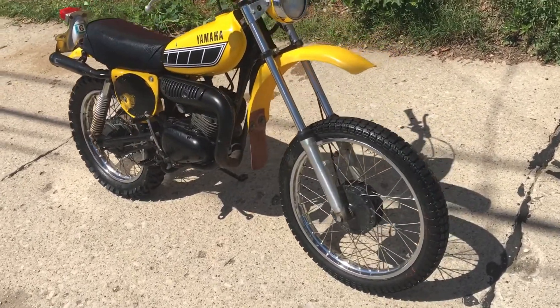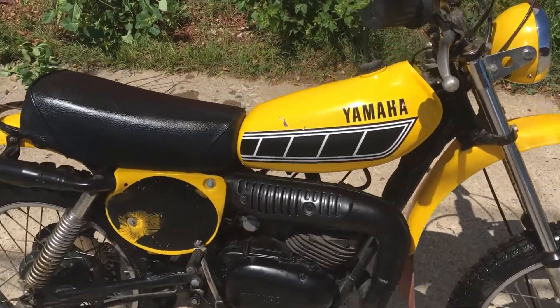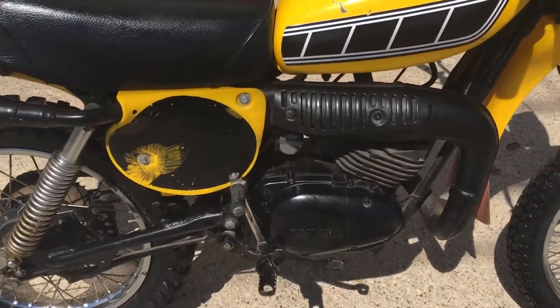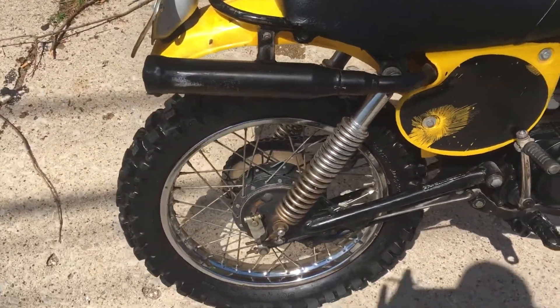The tires are brand new. The seat looks like it's brand new. The tank's in pretty good shape — it does have a scratch on it. The motor looks like it's in excellent condition. There's absolutely no rust on the bike whatsoever.